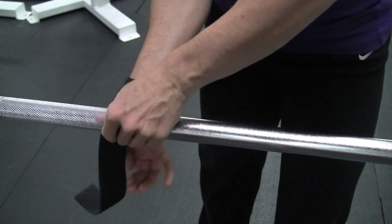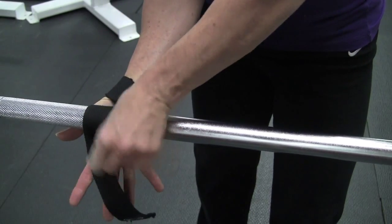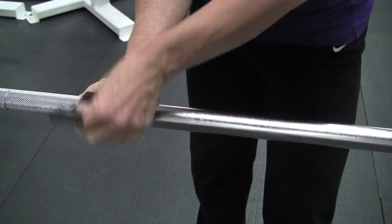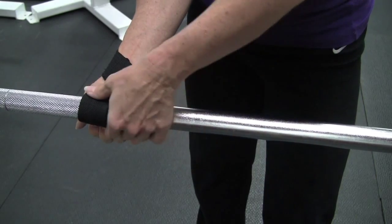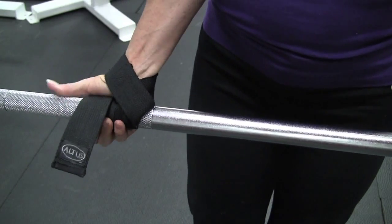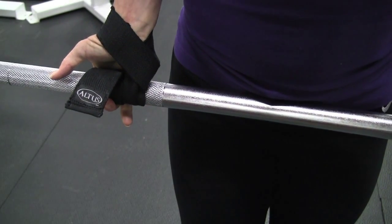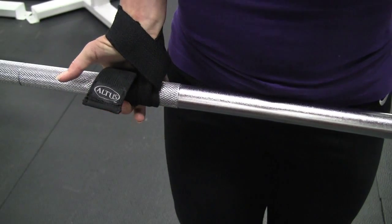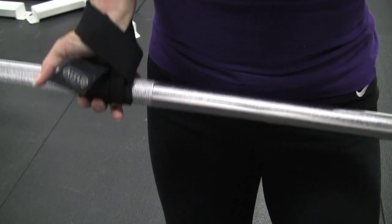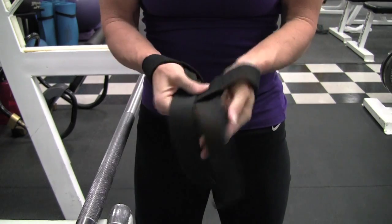Now we're doing a reverse grip. The bar is in between my strap and my hand — that's one round. I'm wrapping again and I overlap the strap. Some people go all the way around, but I don't think that's necessary. I just do two wraps overlapping each other. When I go to lift up, I can lift it with just two fingers, so the strap is doing the work. That's what you want because the whole purpose is to be able to lift heavier and not have your hands or forearms give out.